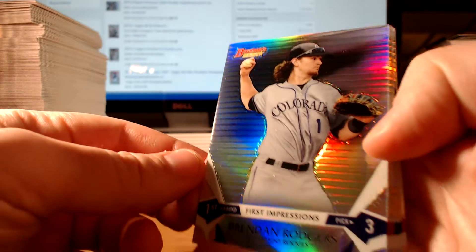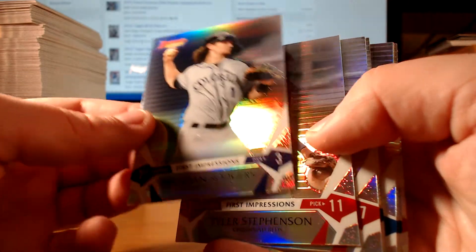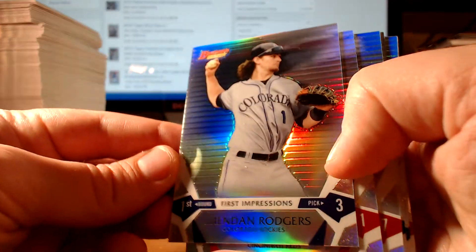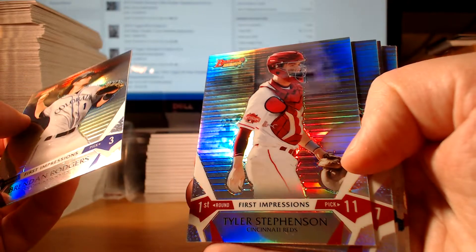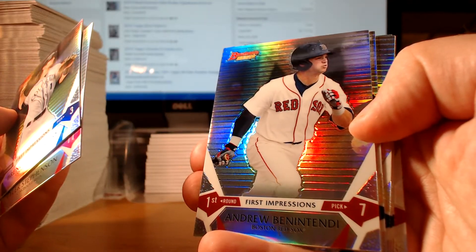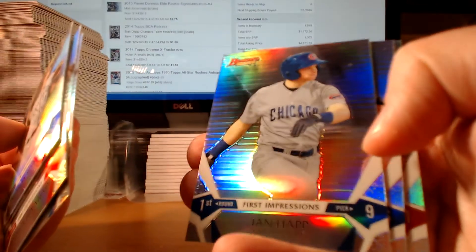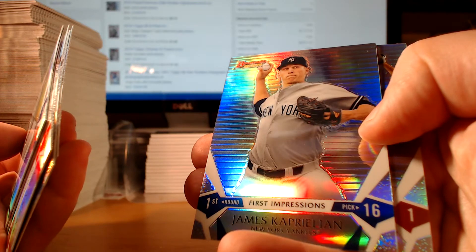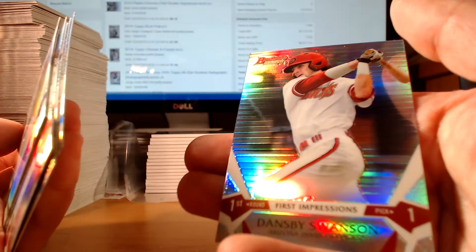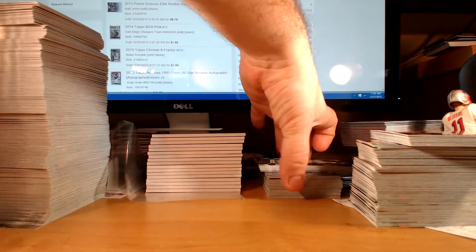Next up is First Impressions. I think there's ten in the set and they're all first-round picks. Brendan Rodgers of the Rockies, Tyler Stevenson of the Cincinnati Reds, Andrew Benintendi — I actually don't know how to pronounce that name — Dylan Tate, Josh Naylor, Ian Happ, James Kaprielian, and Dansby Swanson, the number one overall pick who is now an Atlanta Brave, because the Diamondbacks are out of their minds.